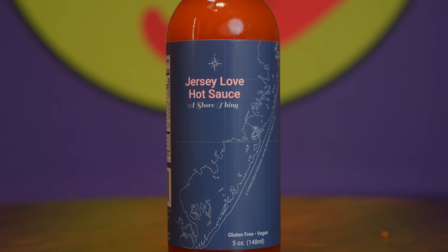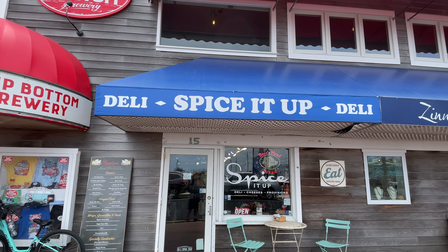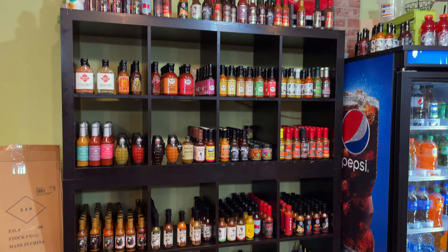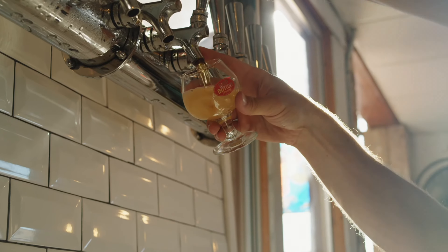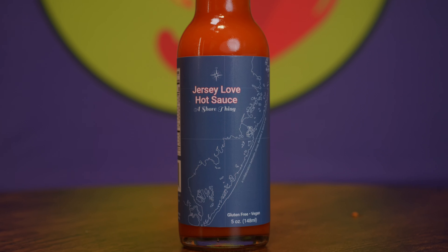Please go check these guys out. Go check out Spice It Up and Jersey Barnfire — pick up a bottle yourself. If you're in the New Jersey area and you're in LBI, go check out Spice It Up. Buy a sandwich, go check out their sauce shop. They've got amazing sauce options — lots of pickles if you love pickles, anything and everything you can think of. Different barbecues, hot sauces, spices, pickles, beverages. It's at the beach, so you can have a nice sandwich, go to the brewery above, and just chill. And don't forget to pick up a bottle of Jersey Love Hot Sauce.